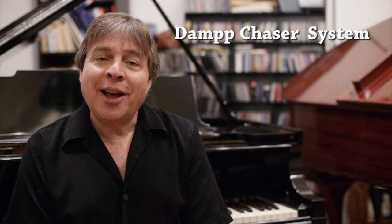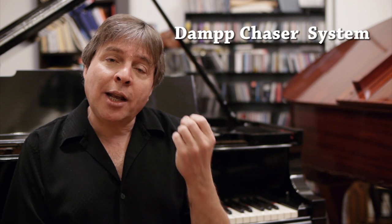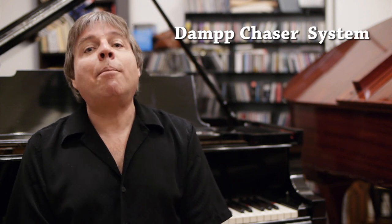This technology puts heating rods beneath the piano with a humidistat, so the heating rods become hot whenever the humidity gets above a certain level. This keeps your soundboard stable and makes the tuning more stable over time.